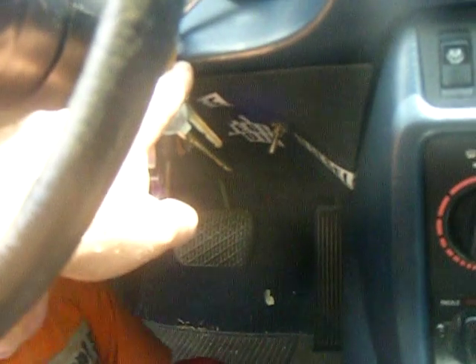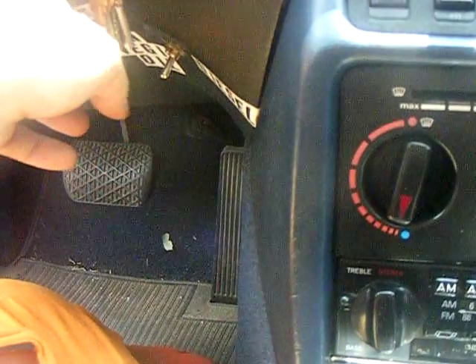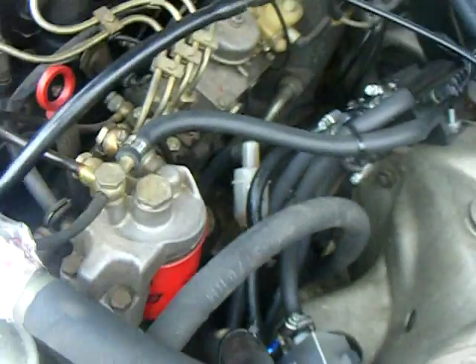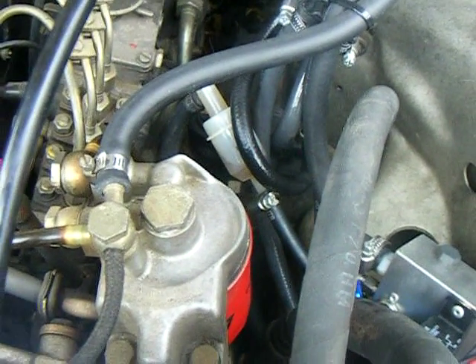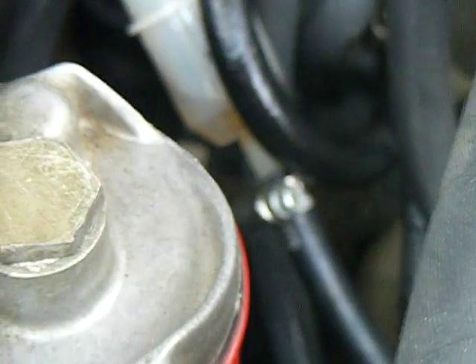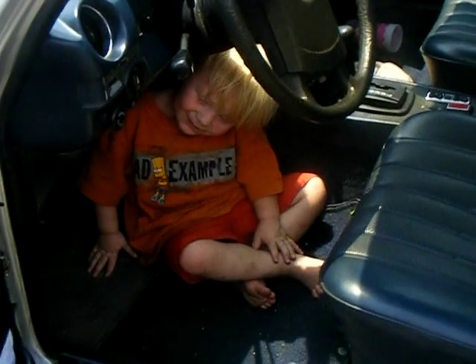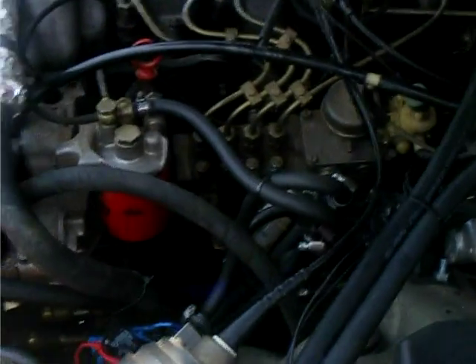So now we're running on diesel. I can switch it without the preheater box because it's a pretty hot day today and it's running great. You can actually see on that little filter it's going to change color to the oil — from the green diesel to the brown oil. Now we're running on vegetable oil and it's running just fine, just the same as diesel.